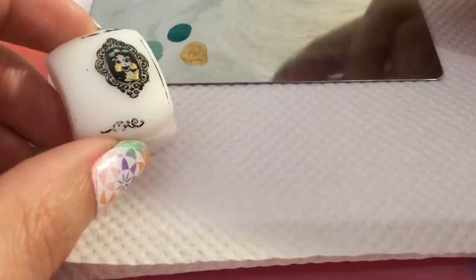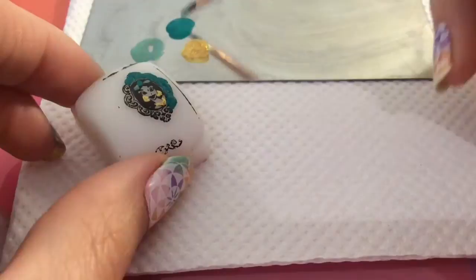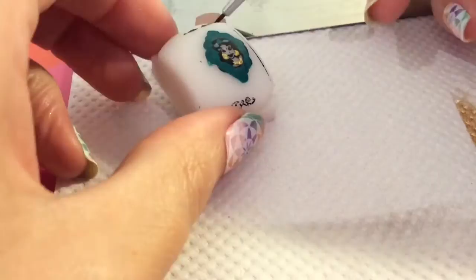It's a teal color for the gem on her headband, and then I'm using the same color to go around the outside of the frame. I'm speeding this up for the video, but just take your time and place it on there.